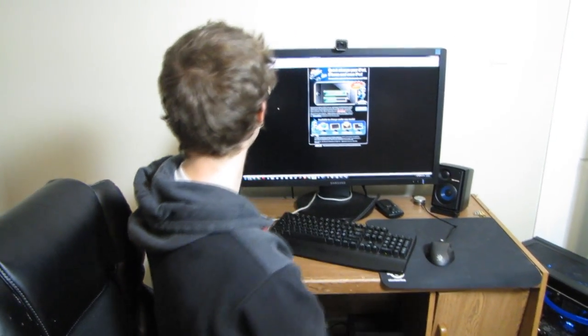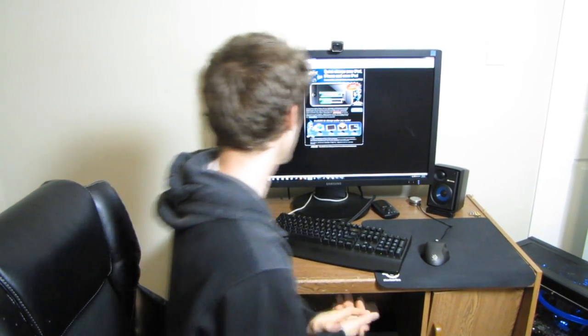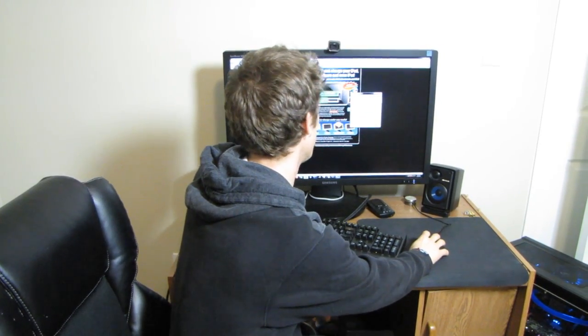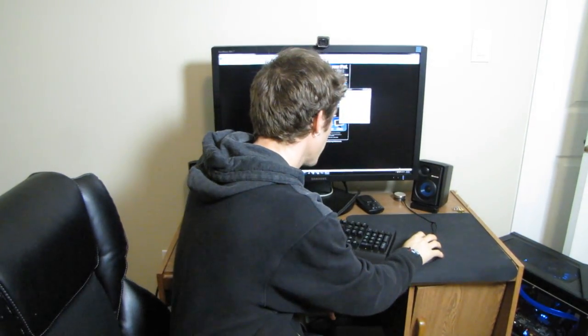All you do is go to event.asus.com/MB/2010/AI_charger and download it. It uses up — how much RAM does AI Charger use? It uses a whole 1.7 megs of RAM, so you should be okay on that front.